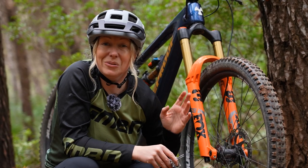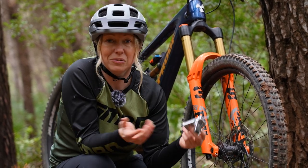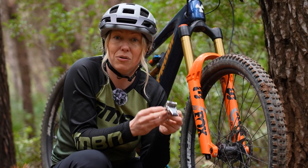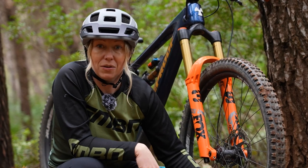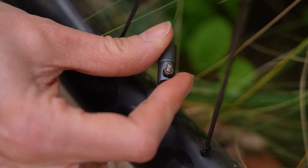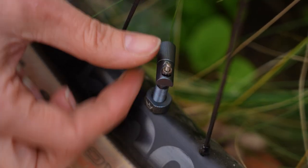If you want to tighten or loosen your valve core and perhaps fingers just aren't cutting it, then a lot of multitools will actually have valve core tighteners on them. You may even have a valve key on the actual dust cover of your valves, like with PTs.